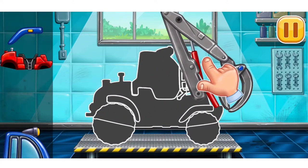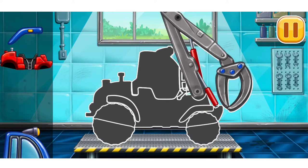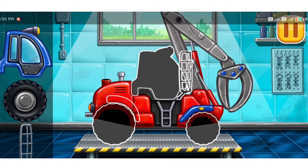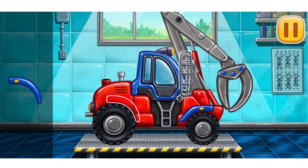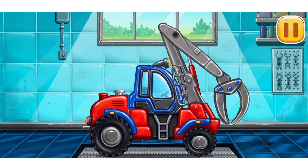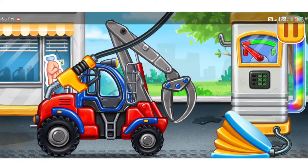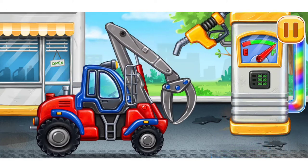Timber Loader. Amazing! Now we need to fill it. Timber Loader. Pump. We did it!